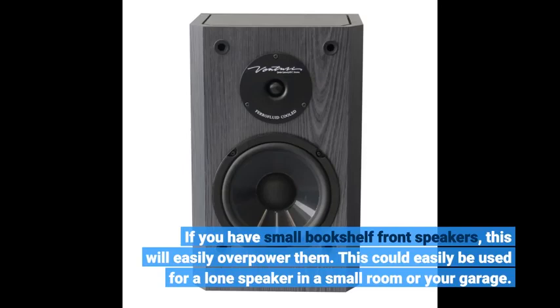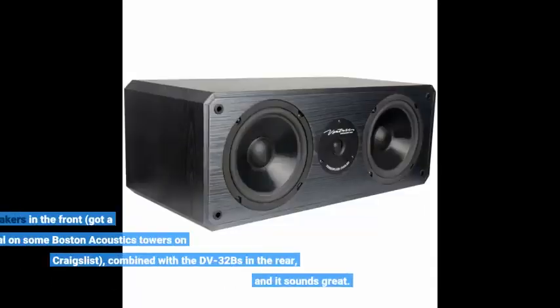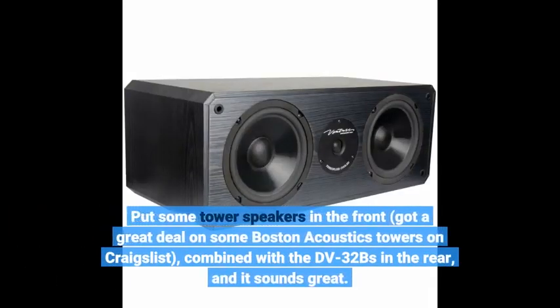This could easily be used as a lone speaker in a small room or your garage. Put some tower speakers in the front — I got a great deal on some Boston Acoustics towers on Craigslist — combined with the DV32BS in the rear, and it sounds great.